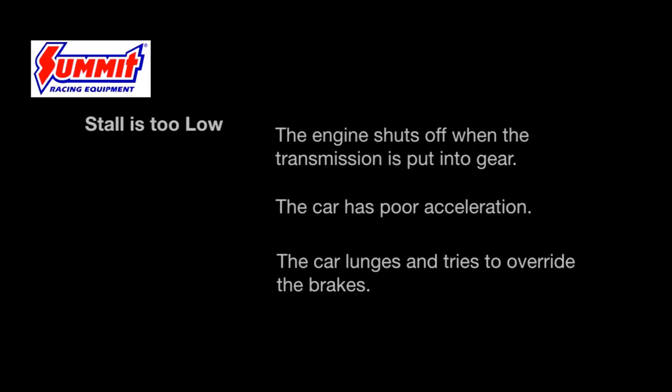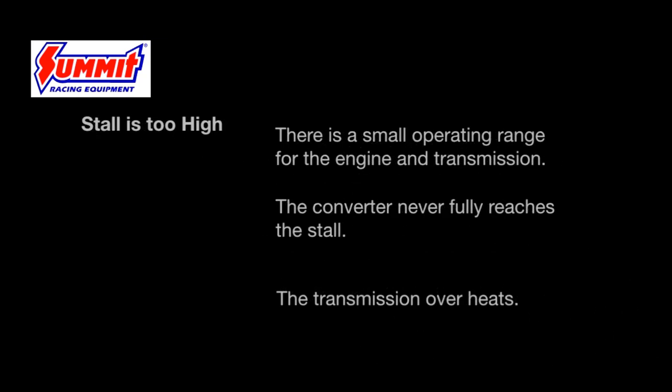Some symptoms of having the wrong torque converter: if the stall is too low, the engine shuts off when put into gear, there is very poor acceleration, or the vehicle lunges and tries to override the brakes when put into gear. If the stall is too high, the engine will have a very small operating range, the converter never reaches stall at the cruise RPM, or the transmission will overheat or burn fluid due to the converter never properly stalling.